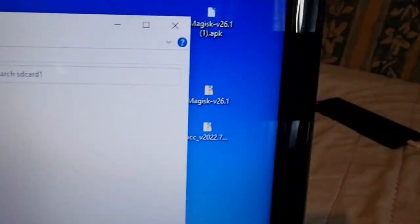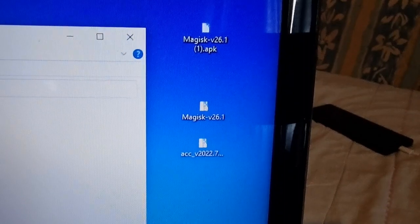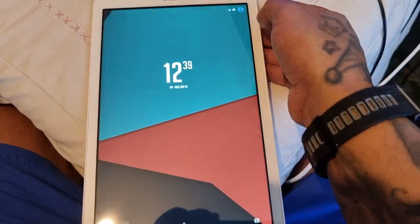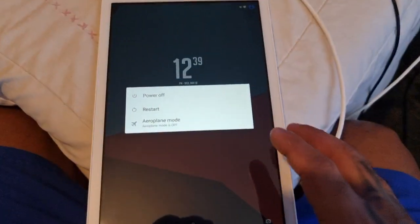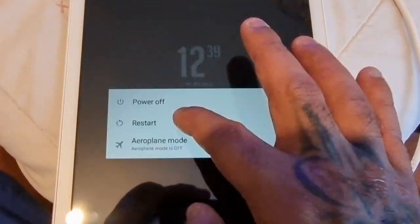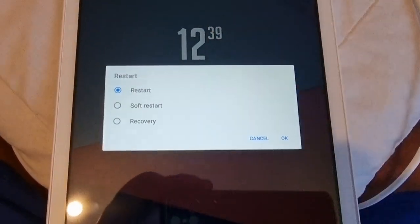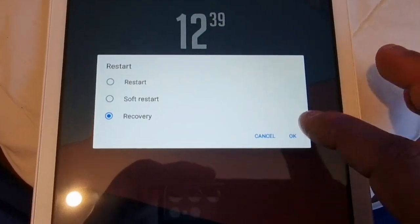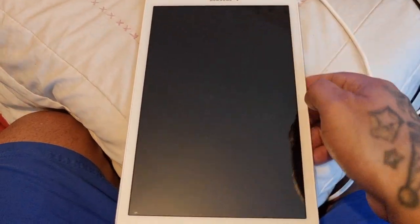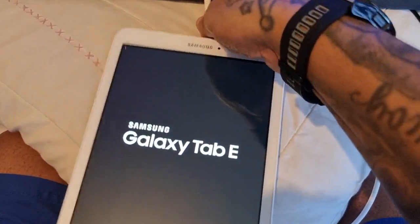Here are all three files on my SD card — both Magisk files and the module, the ACC v2022.730 dev module. Once you've placed them on the SD card, if you're running DotOS, go ahead and press the power button on the side, hold it down, and select Restart and then Recovery, then hit OK. You can then unplug the cable.